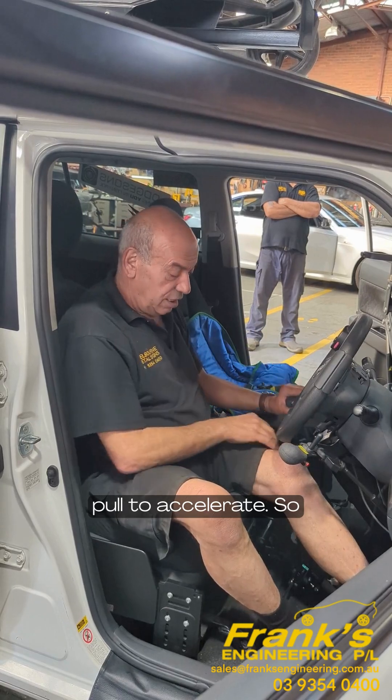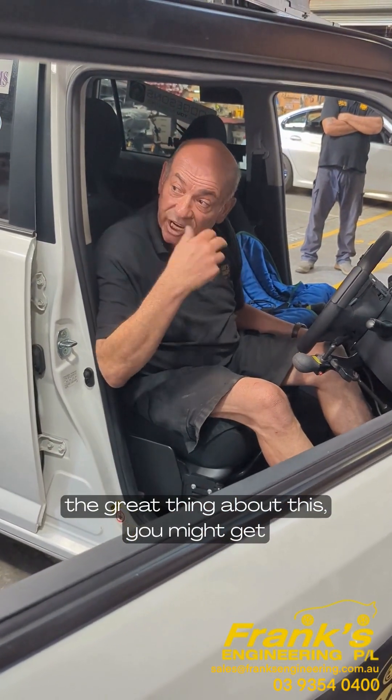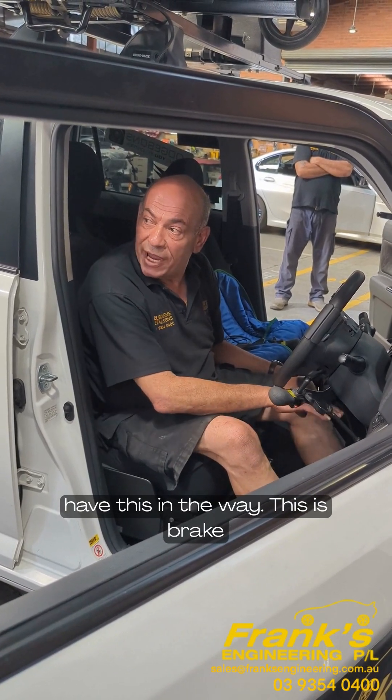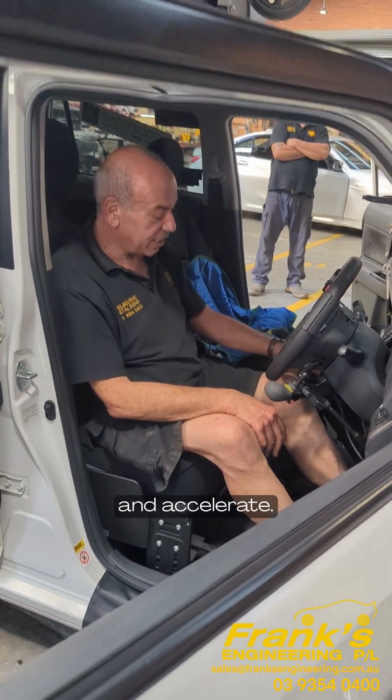The great thing about this — you might get a client that's really tall. Let's move this out of the way. Give it a brake and accelerate.